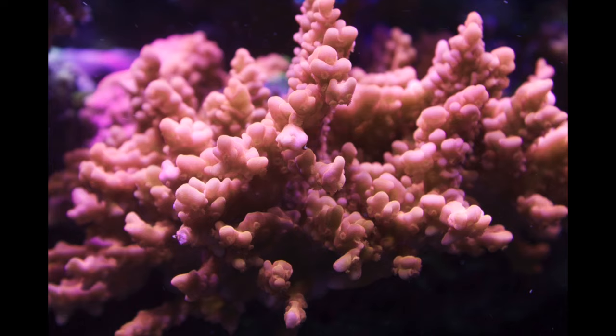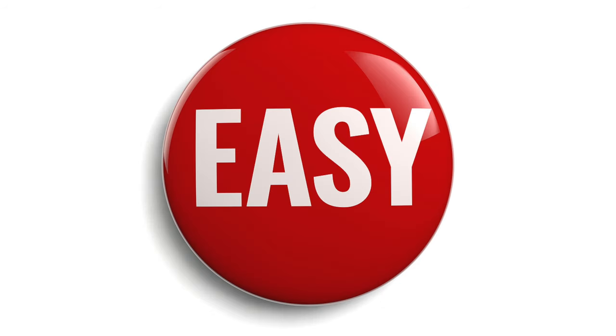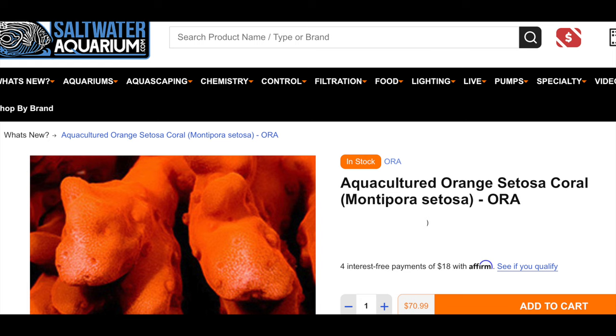Montipora setosa — a three-in-one coral. It plates, it encrusts, and it branches. And if you're a University of Tennessee or University of Texas Austin fan, it's orange. It's a very easy coral to keep. You get a lot of variety because of the growth patterns, and it's readily available.